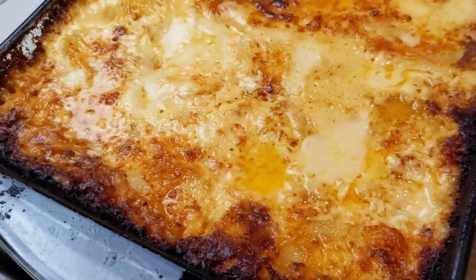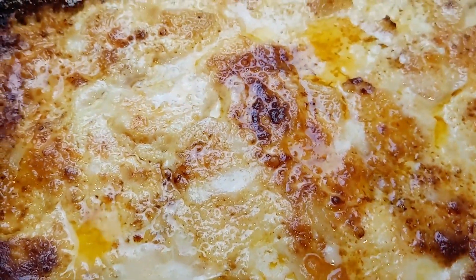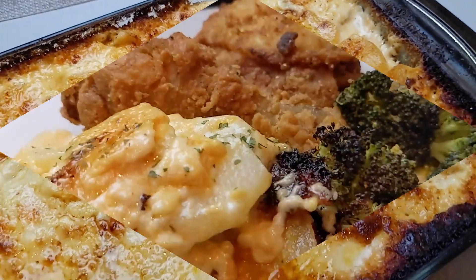Let this dish sit for about 15 to 20 minutes. And here you have a delicious scallop potato dish.